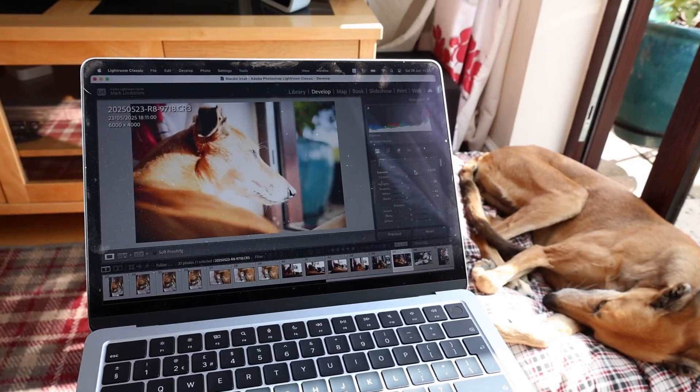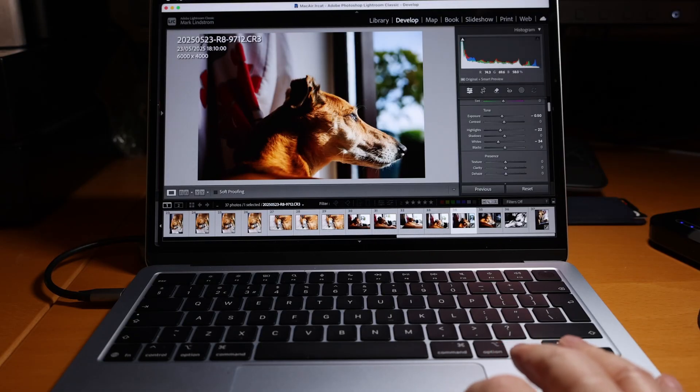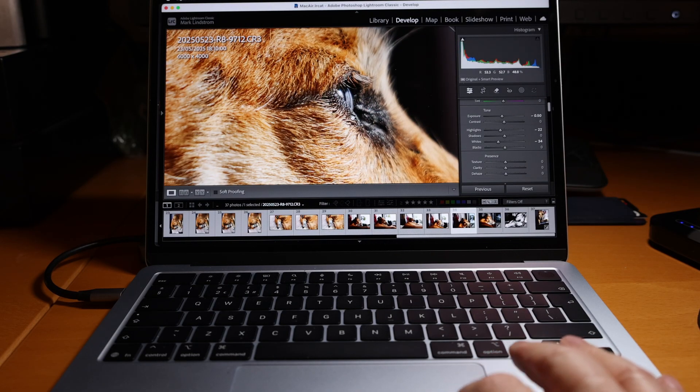Another slight issue for some might be the low screen brightness. At 500 nits it can be difficult to see details in a bright environment. However, in reality for photo editing it's best not to be in a bright environment, and so under normal lighting conditions 500 nits proves more than adequate.